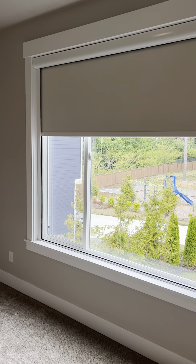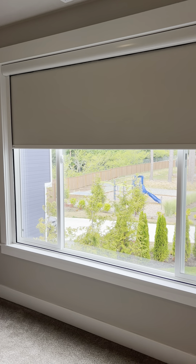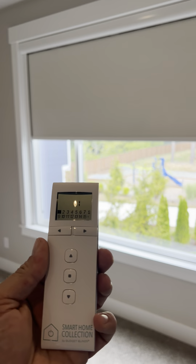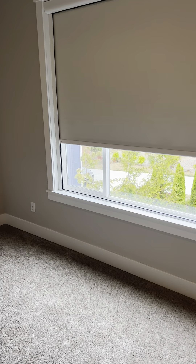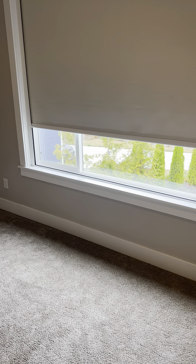So I'm going to show you this as it goes down. This happens to be our Smart Home Collection — motorized, automated — but it doesn't have to be; it can be manually operated. As you see it getting down here to the bottom, you're going to notice that it eliminates almost all the haloing that you get with a typical room-darkening product. As you can see, almost zero halo around that shade.